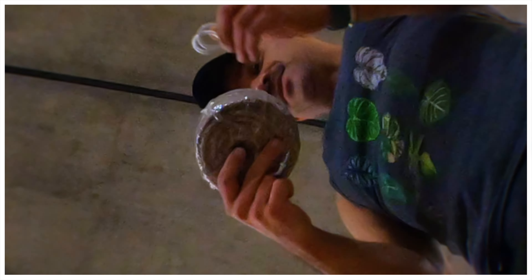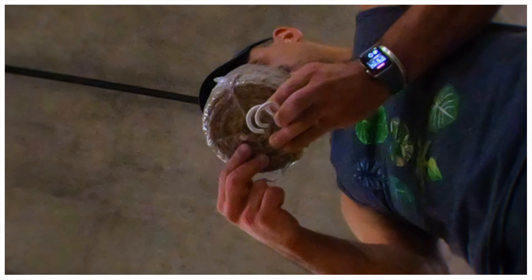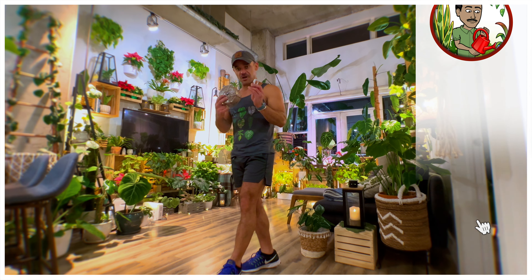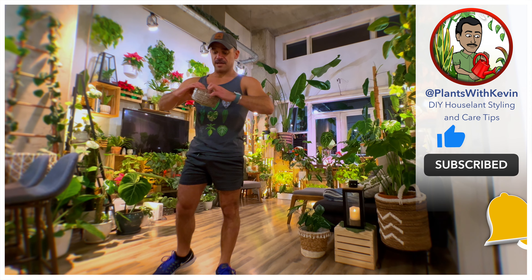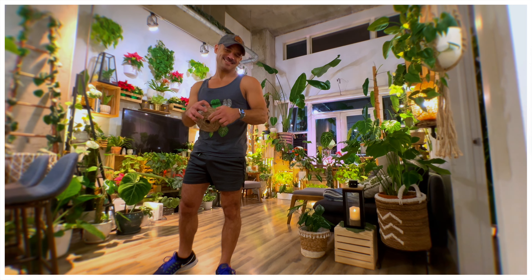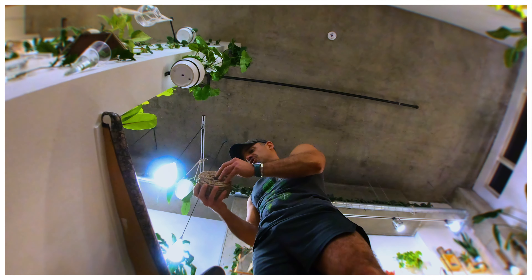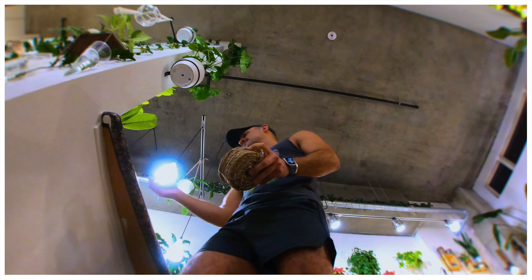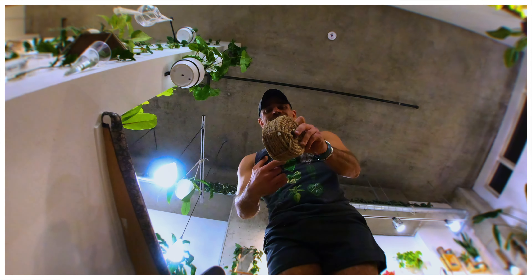This rope is 50 feet long, so we're going to unravel it and give it a shot — because why not? I'm always looking for ways to make things look a little different in my urban jungle, so this could be something different.